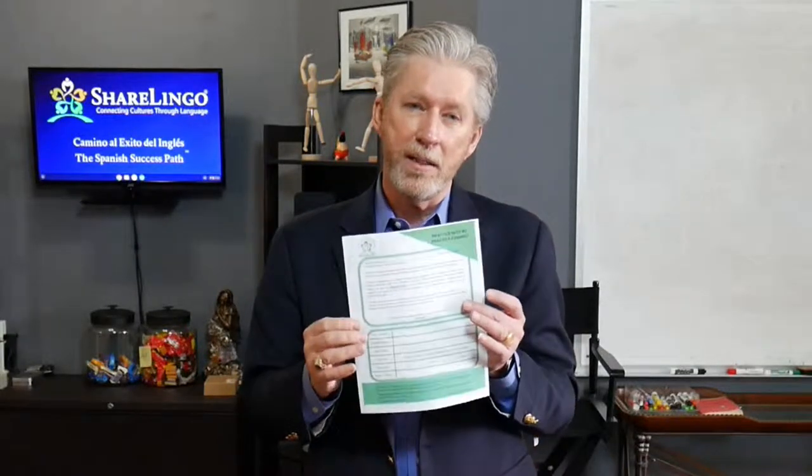If you have Spanish speakers around you, here's a simple 'practice with me' introduction letter in English and Spanish that you can download. It tells them that you would love to help them practice English and they can help you practice Spanish.